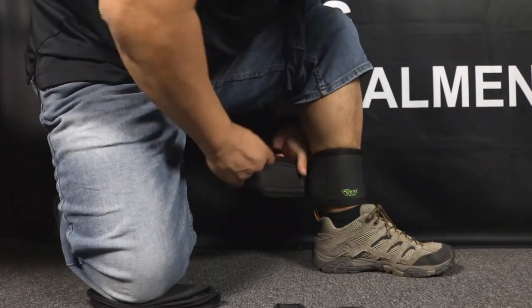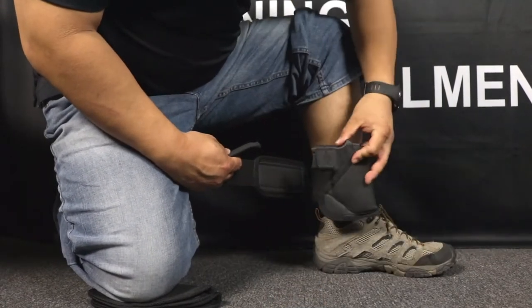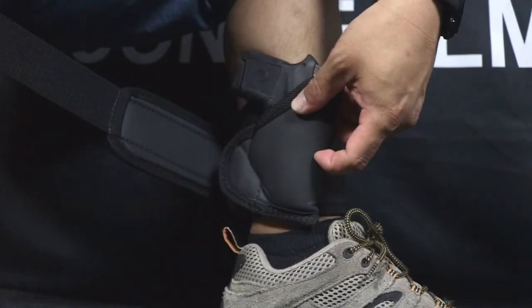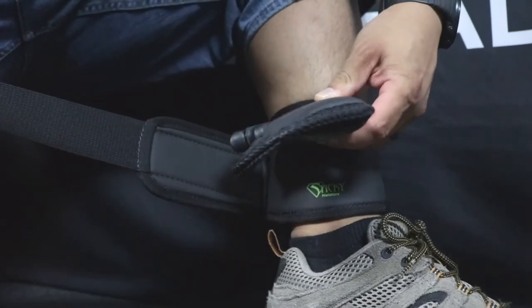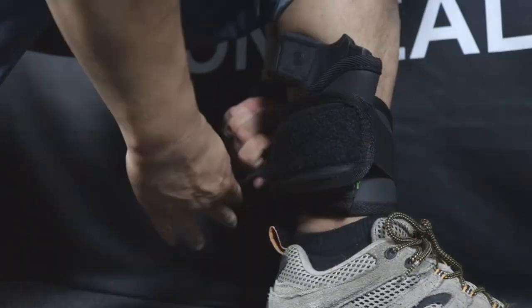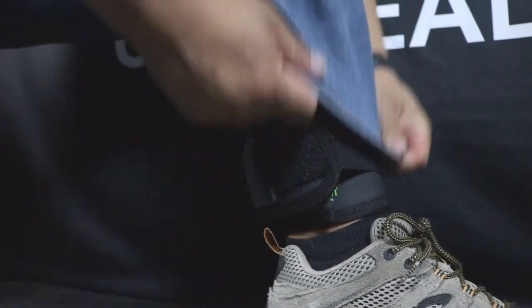This modular system allows you to use your existing sticky holster, customize the ride height and cant of the gun for superior comfort. Our holsters are also closed at the bottom unlike most other ankle holsters.